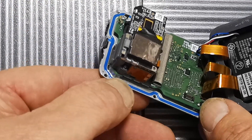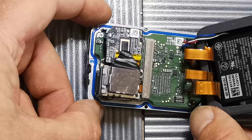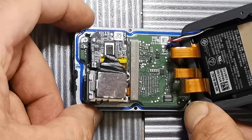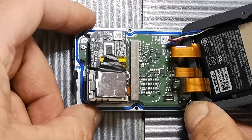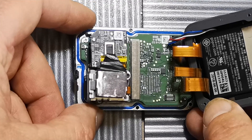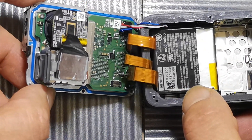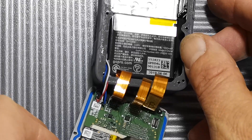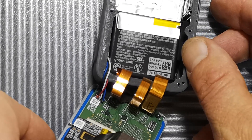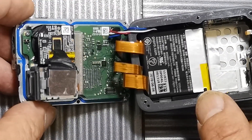Also take care not to dislodge the waterproof seal. If anyone comments that you can do more, I'll add that to the description — so have a look at the description for any extra information, including battery details that might be useful. This camera is from 2018, so it's five years old. Okay, thanks for watching — I hope that's helped you a little bit.